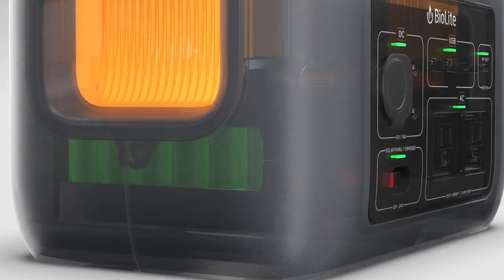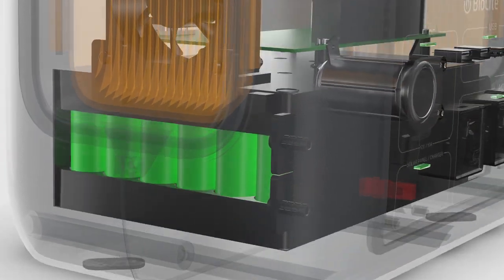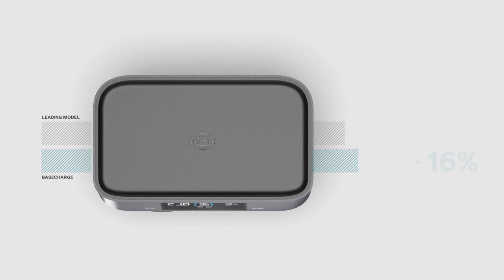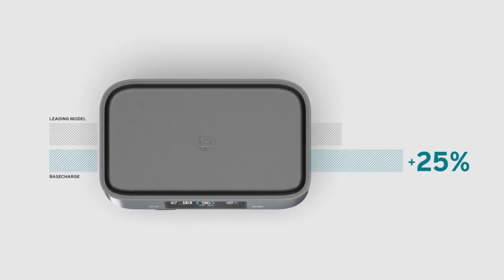Base Charge 600 stores your energy inside a 622 watt-hour lithium-ion battery. Paired with BioLite's custom electrical circuitry and 12 checkpoint safety system, it provides safe and reliable power that delivers 25% more energy than the leading market model, all for the same price.